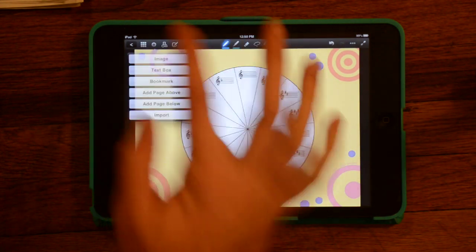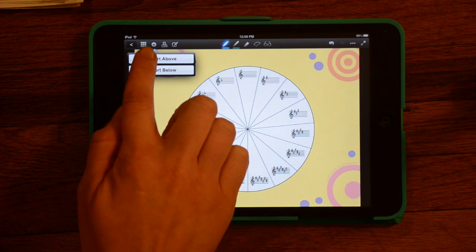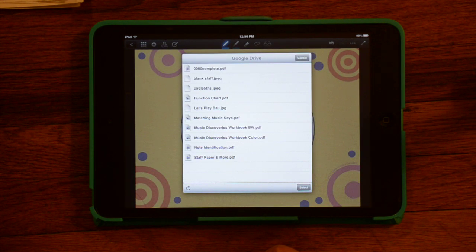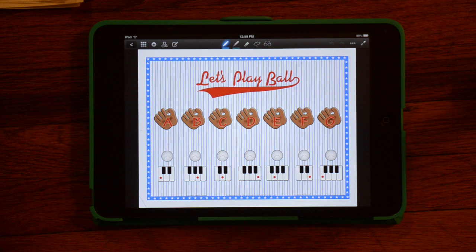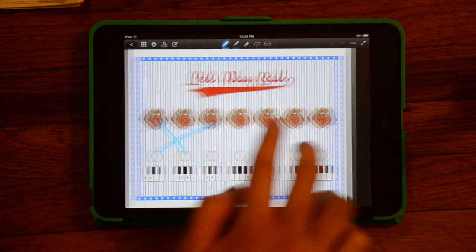I'm going to put one more file in, and I'm going to put this one in front of this page. This is a page downloaded from susanparity.com — a nice matching worksheet for younger students.